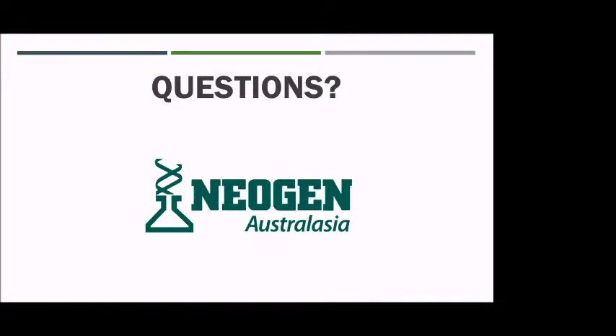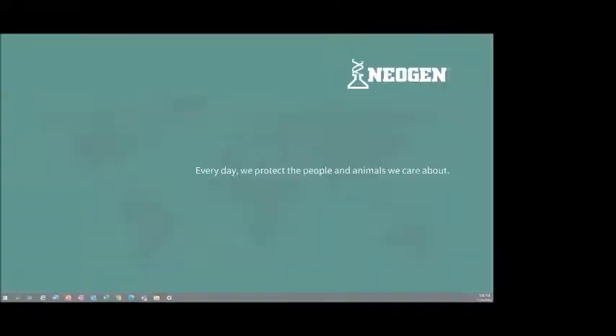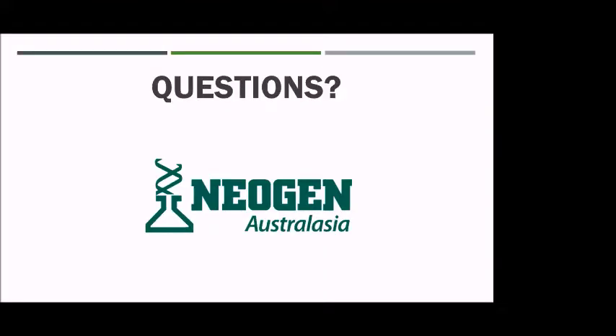I do have a fact sheet available that I can send for you to distribute to your customers about MIPs and SNPs.